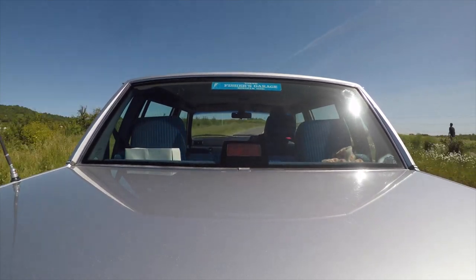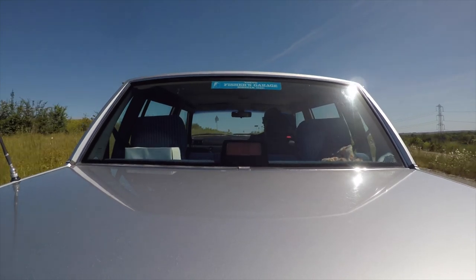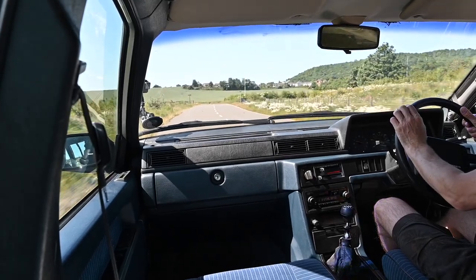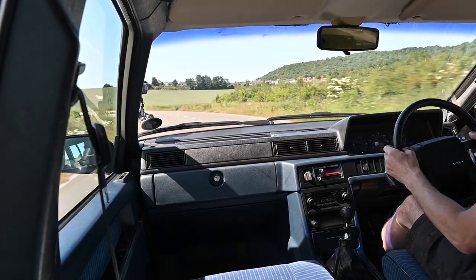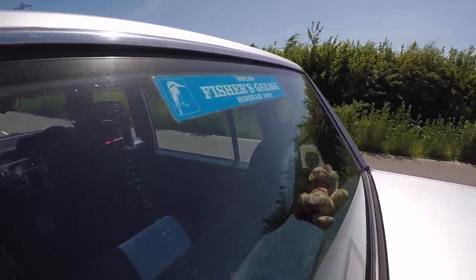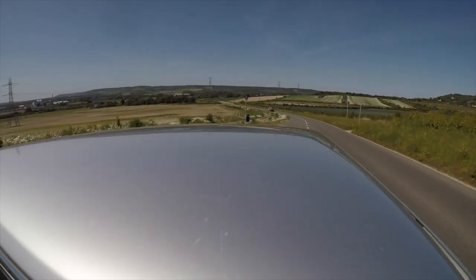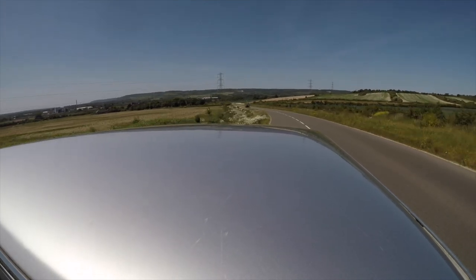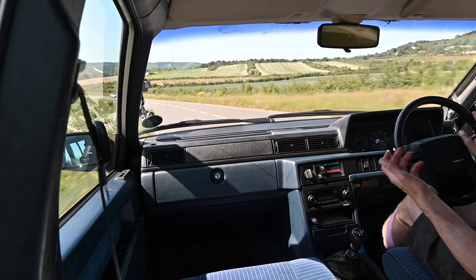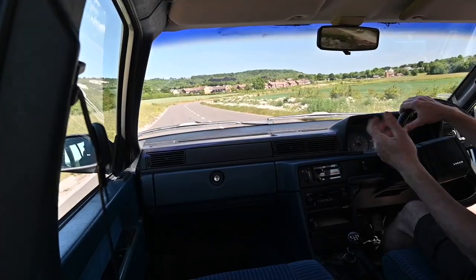The thing this was really criticized for at the time wasn't build quality or comfort, but the handling — because it just rolls into corners like a ship in a gale. If you wanted good dynamics you'd go buy a BMW. But this car was built with safety and practicality in mind. The seats are adjustable for lumber and squab height. You've got an amazing view out of all the windows, headlight washers and wipers, big crumple zones and impact-absorbent bumpers. You could choose three different rear axles: a standard one, a heavy-duty one for towing, and a limited-slip diff for performance.